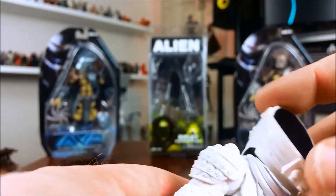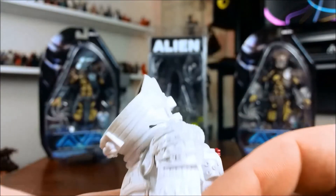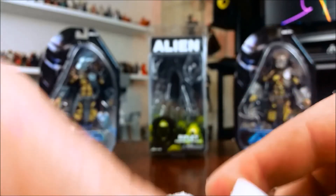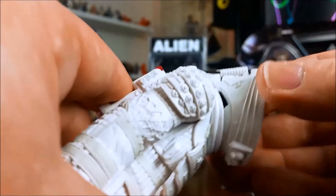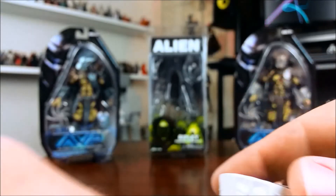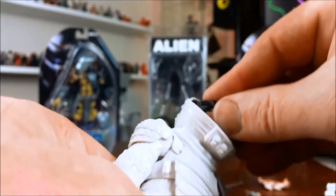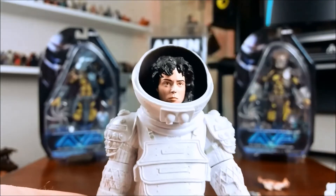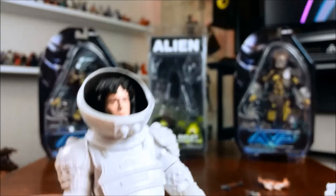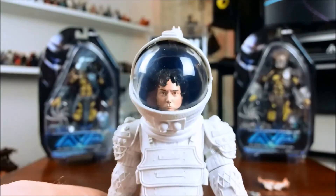You do have to pop the head off to get the helmet on. Like I said, it comes in two parts, and there's a ridge on the bottom of the helmet and a groove at the top of the suit that the ridge goes into. It's a bit difficult to get mine in — it probably needs a bit of a trim — but it still looks okay. Just pop the head back on and then put the top half of the helmet back on.